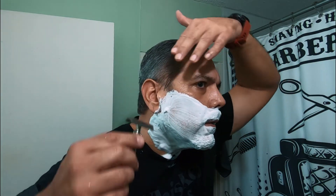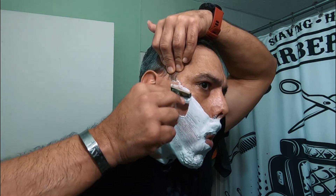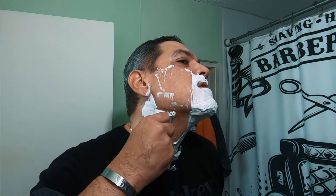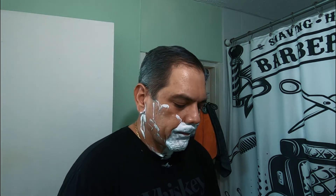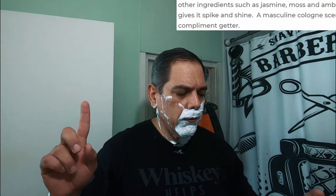I'm going to be shaving two days of growth since my last video, which was an Italian inspired shave and the two-pass challenge — which I will not do this time. Let me go through the scent notes real quick. This scent is inspired by Le Labo Another 13. I'm going to put those scent notes right here from the Razor Company website.